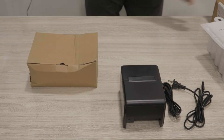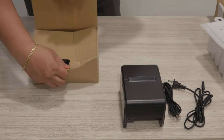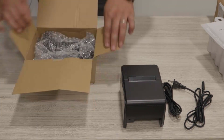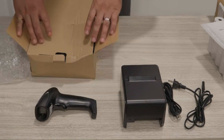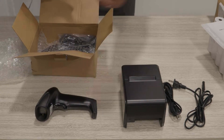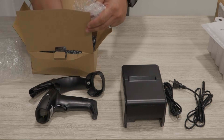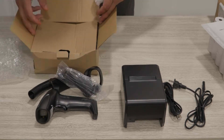Up next we have the barcode scanner. Here are all the parts and components for the barcode scanner. That is the barcode scanner along with the holder arm and the cable that connects right into the unit.